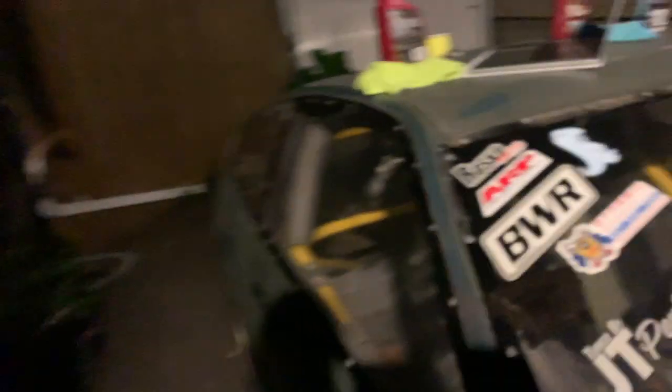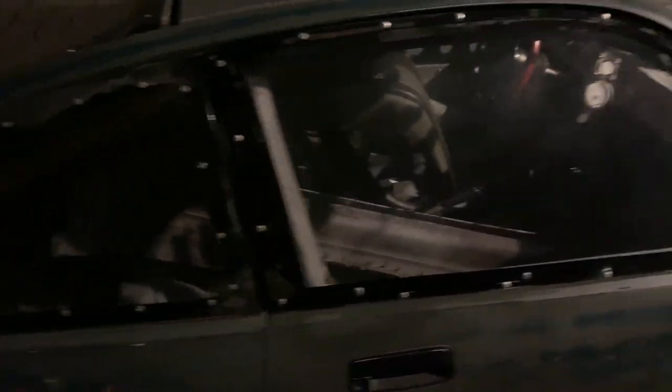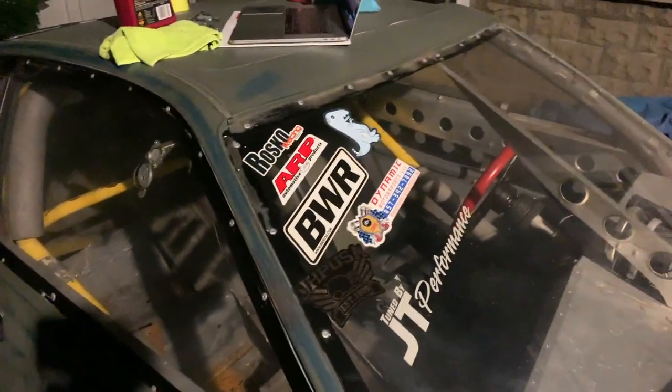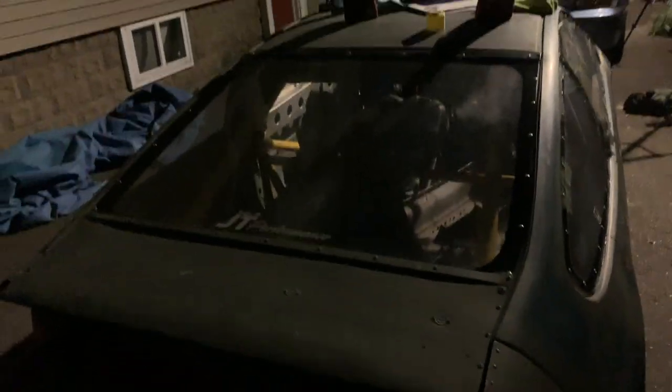The mosquitoes are out in full force tonight, but we got the passenger side outer windows done. The glare kind of makes them look foggy, but I assure you they cleared up. If you get dead-on you can see straight through. I'm convinced the remaining cloudiness is on the inside, so we're going to get to that next. Going to move to the driver's side, get that done, then work our way to the back windshield.